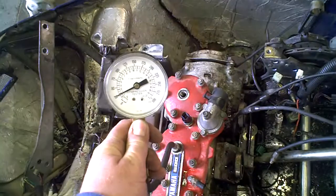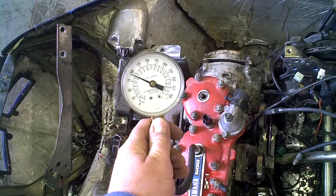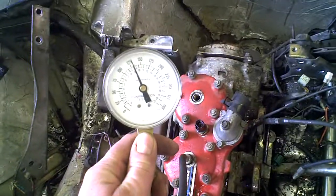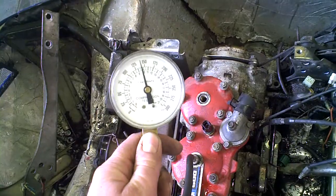Okay, center cylinder. That's about all you're going to get out of that one. 147.